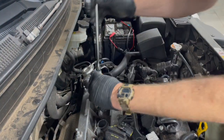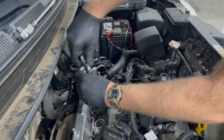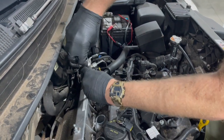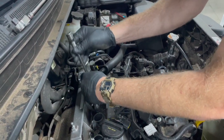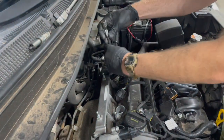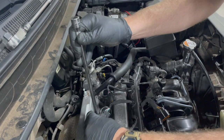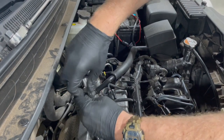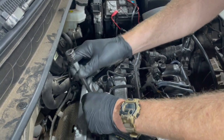A lot of spark plug sockets have a rubber grommet inside that'll help pull them out — looks like this one's missing. There we go, got that one. Let's see if we can fish this next one out — might have to use a magnet on it.